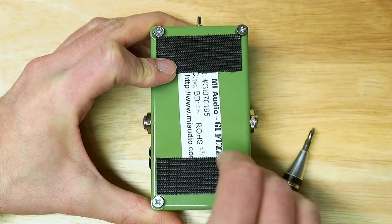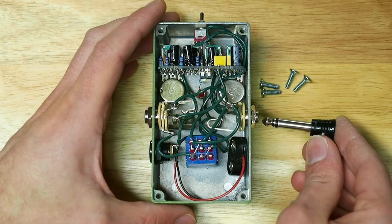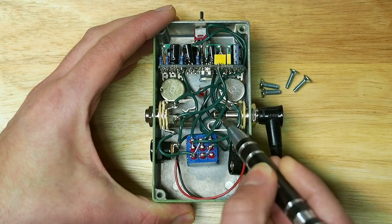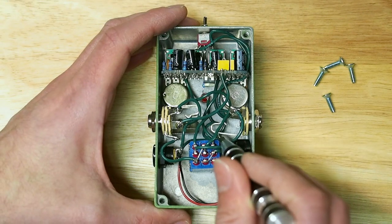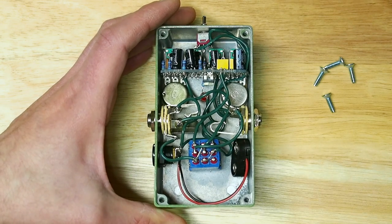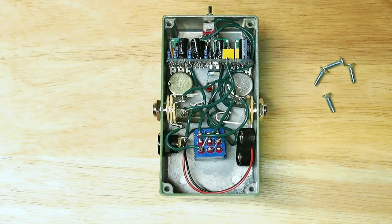I'm by no means a master tech, but to my eye nothing looks obviously wrong inside, like loose wires or discolored or cracked solder joints. First, plug in a cable and make sure that the input and output jacks are making solid contact. If one of these connections doesn't look or feel solid, you can bend this piece up until it does. But these feel good and they also look clean — there's no gunk or corrosion on the jacks. We'll also check the power jack, which feels and looks okay.